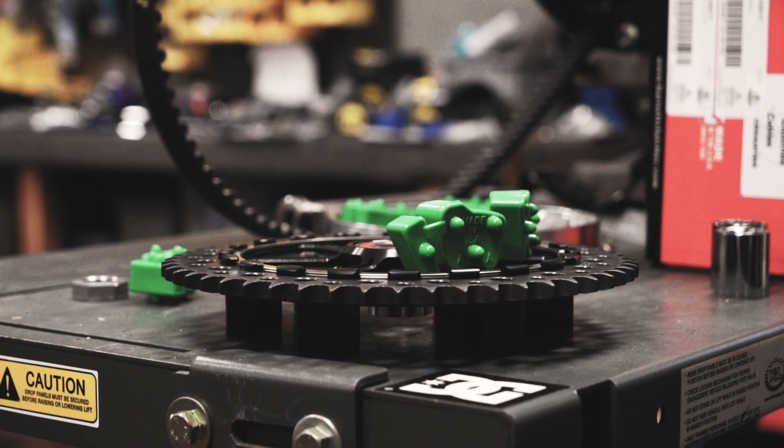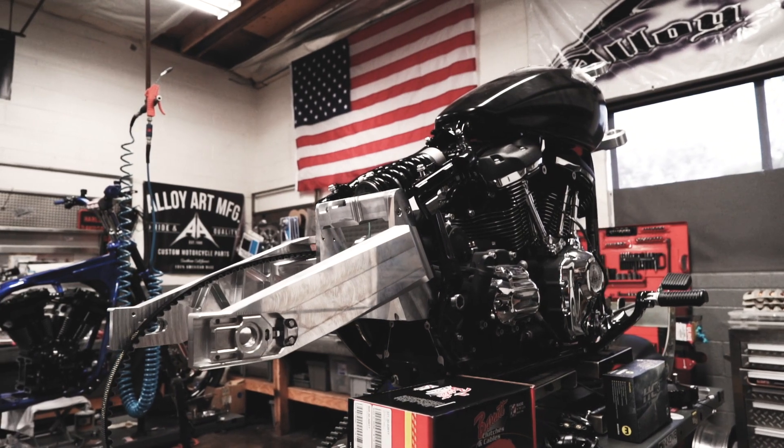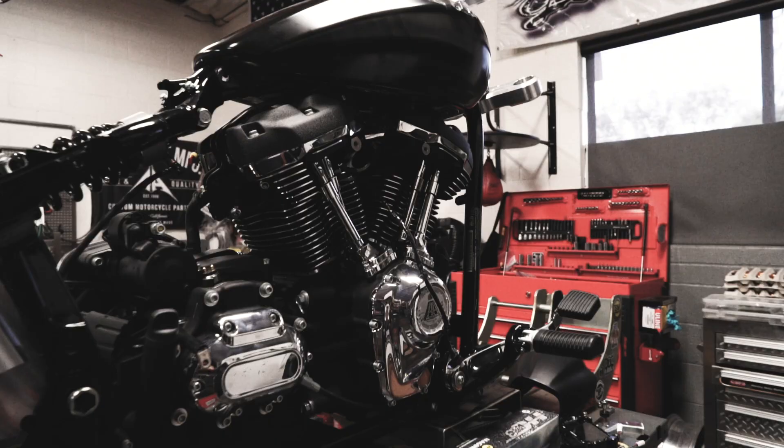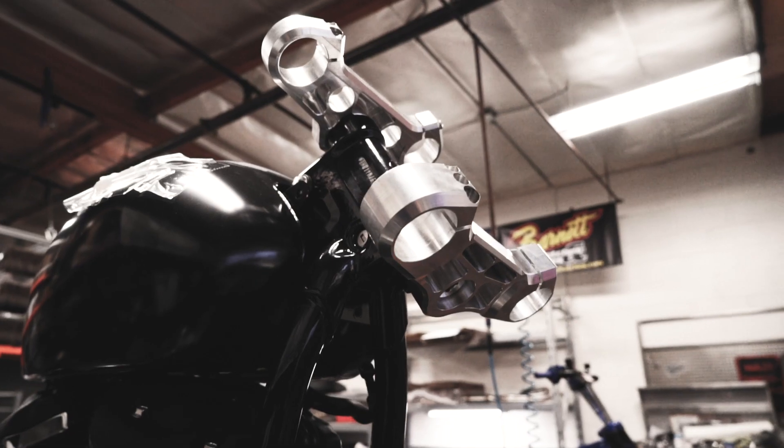We want this thing to be technical, functional, and we want this thing to be performance and look badass. Something that you'll be able to ride long distances and be okay with that, but still, if you wanted to handle and go into some corners with some buddies, you'd still be able to do that too. See you at Born 311.